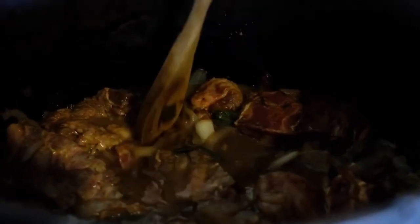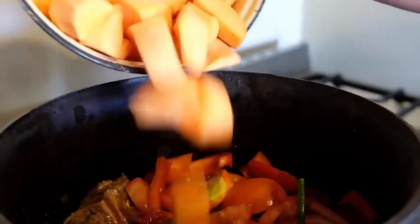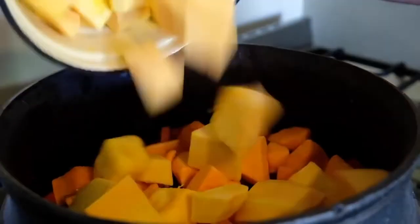Now that the onions are really nicely browned and seasoned, I'm going to throw the meat in and get that browned up. Add a little bit of water — that just helps the broth and everything cook and it will thicken up. The sweet potatoes are going in, then butternut. Close that up for a while, and lastly I will add the potatoes.